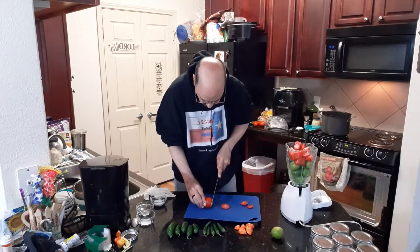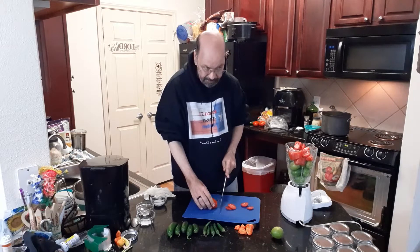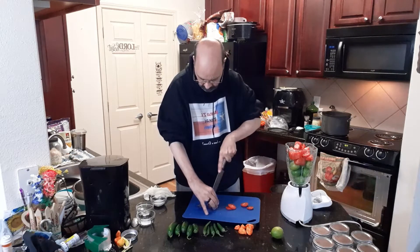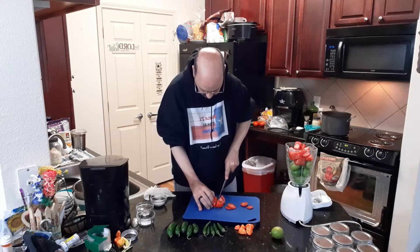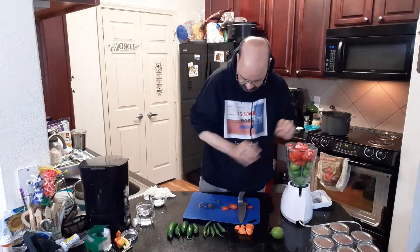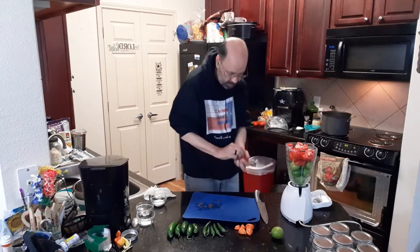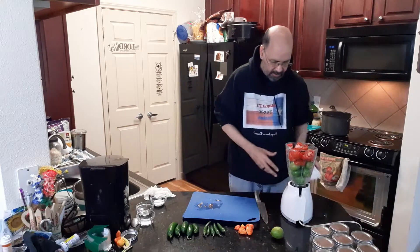How long have you been making this salsa? I've been making this salsa for about at least 20 years. I think I did follow a recipe when I first started, but I've done it so much now. For the record, this is too hot for me to eat — way too hot for me to eat.